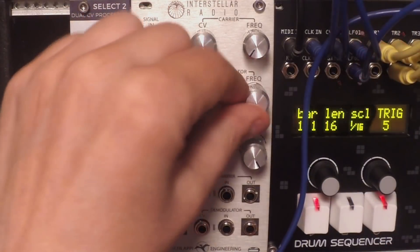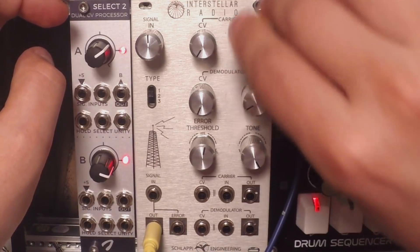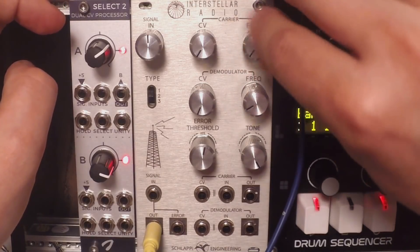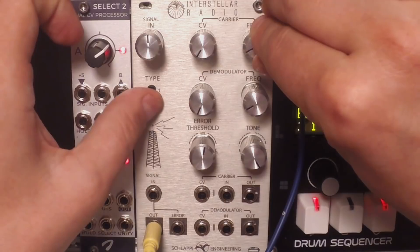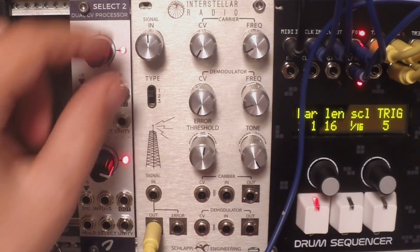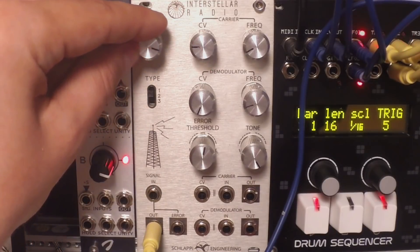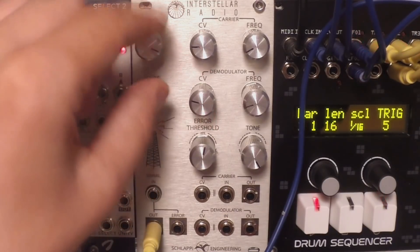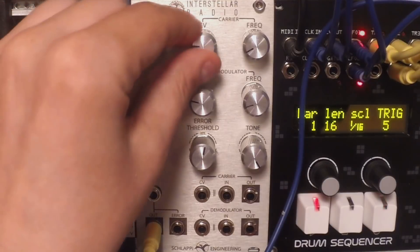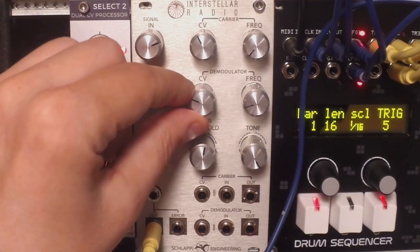We can hear that even without anything patched into this, you can get literally a myriad of sounds. As I mentioned before, if there's nothing patched into the CV, those three knobs interact — so we can get even more sounds.